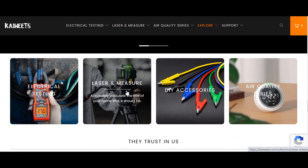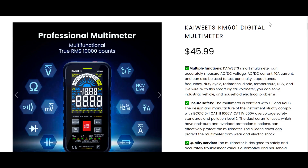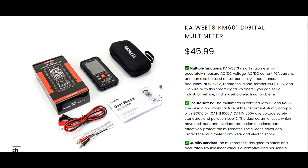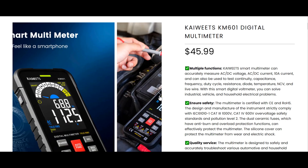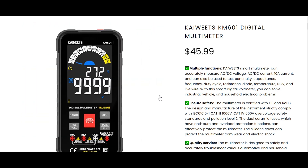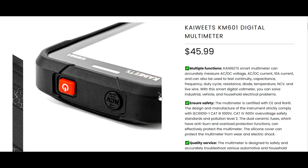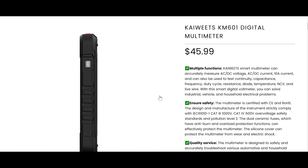Today we will be reviewing one of Kiewit's premium products, which is KM601 digital multimeter. Multiple functions — Kiewit's smart multimeter can accurately measure AC/DC voltage, AC/DC current, 10A current, and can also be used to test continuity, capacitance, frequency, duty cycle, resistance, diode, temperature, NCV, and live wire.